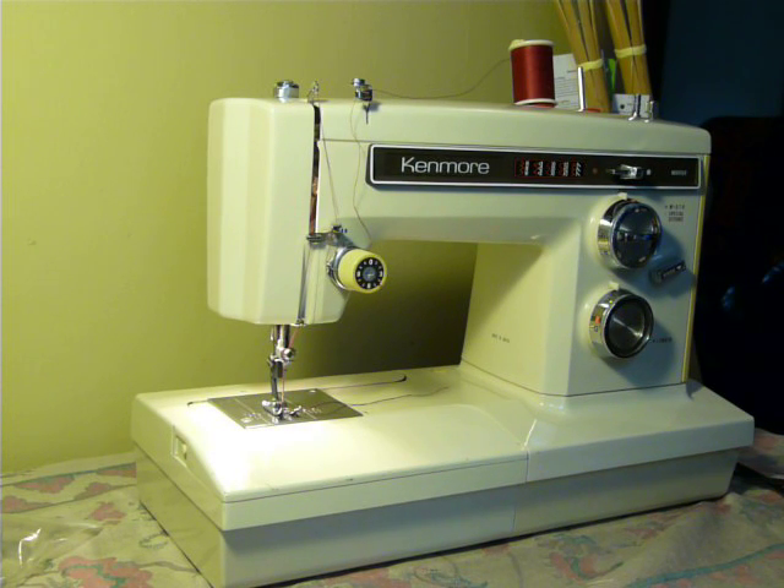This machine is serviced and ready to go as well upon delivery — it is ready to go.